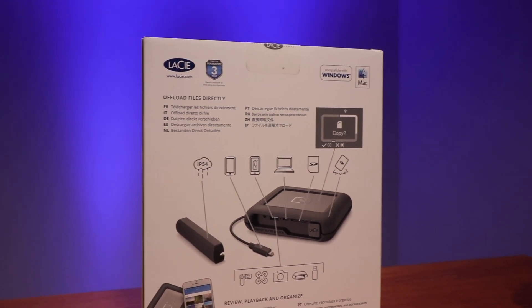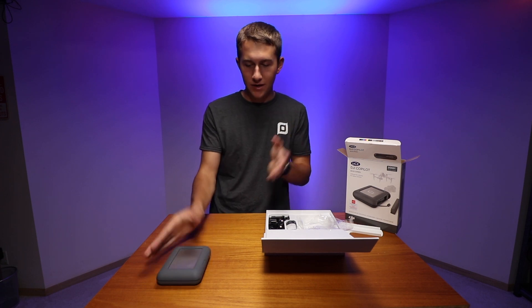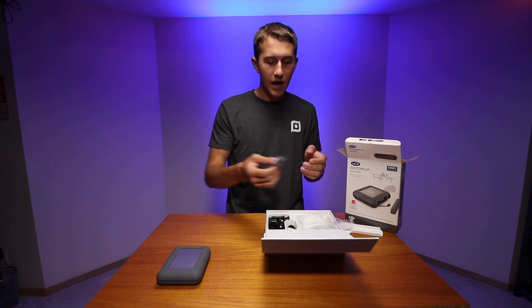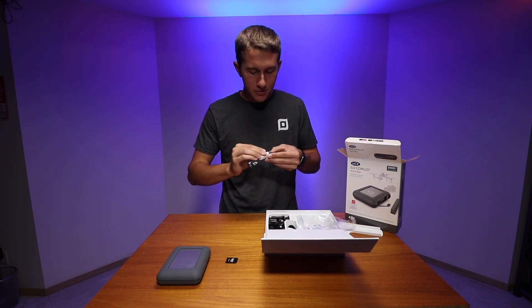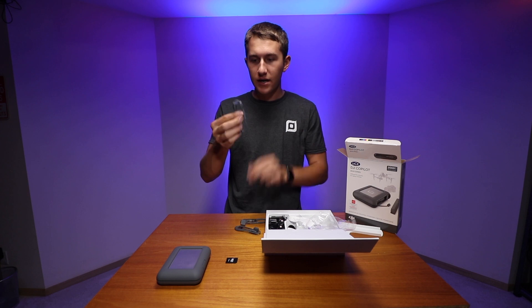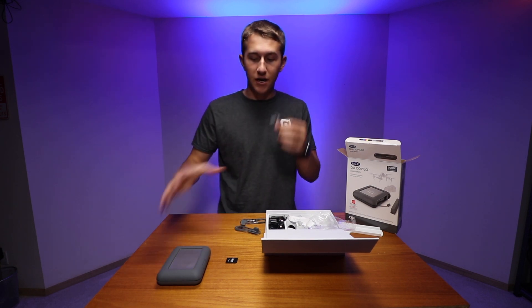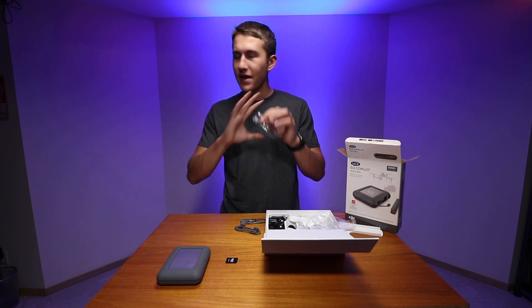Not only do you get this awesome hard drive slash computer slash battery pack, you get a ton of accessories. It comes with a nice micro SD to SD adapter, and these brown-looking cables are what connect to your mobile device. I have an iPhone so I'll use the lightning connector — this plugs into the side, and then you can use your phone to communicate with the device to either preview footage or transfer stuff.